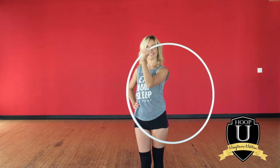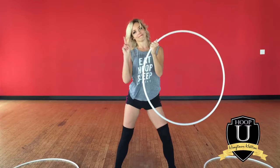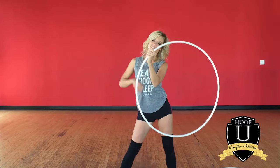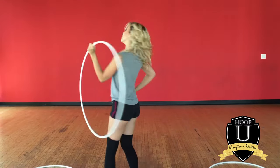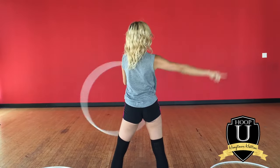Start with the hoop in front of you and go ahead and stand with your feet wide apart with bent knees. It's very important that your knees stay bent in this trick. Let me just turn to the back here — I'm going to be going in a clockwise direction on my left hand.